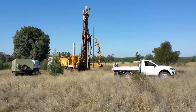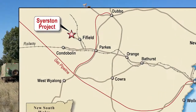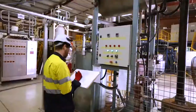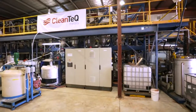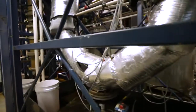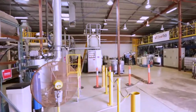CleanTech is applying its CleanIX resin-in-pulp process for the development of its Cyeston scandium project in New South Wales. The pilot plant simulates the processes of leaching, metal extraction and elution to produce a concentrated scandium liquor for downstream purification. The plant is installed at ALS Metallurgy's facilities in Perth, Australia.